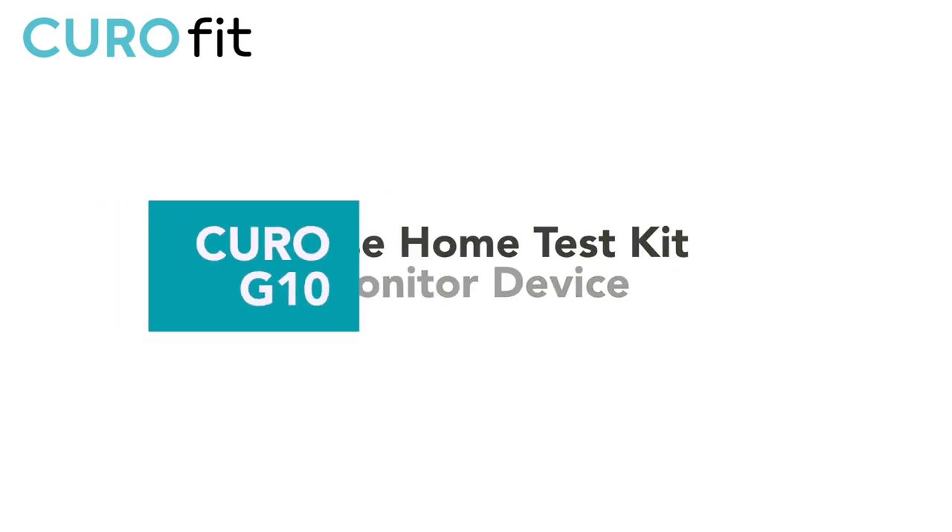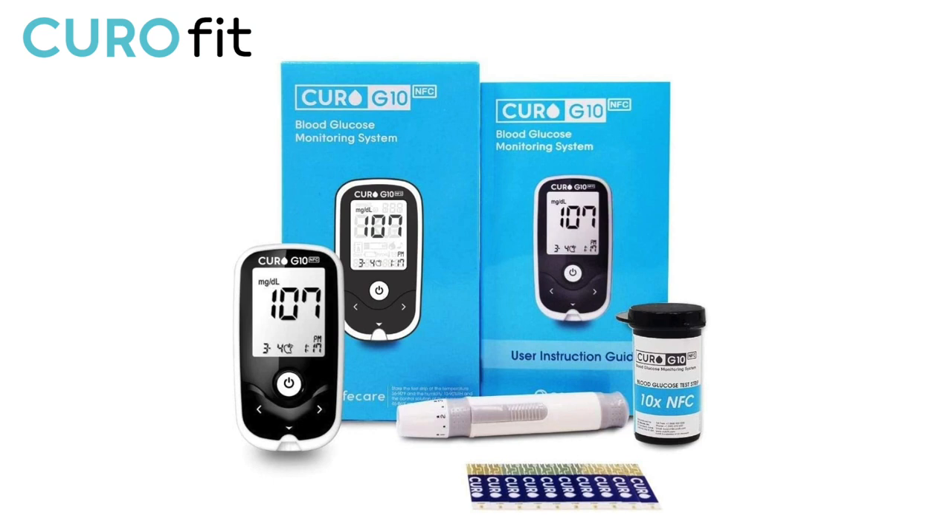Hello there! I am going to show you the procedure on how to test your glucose level using the Kiro G10 device.